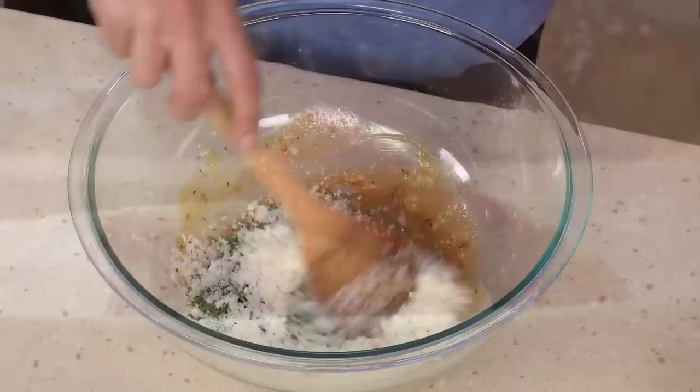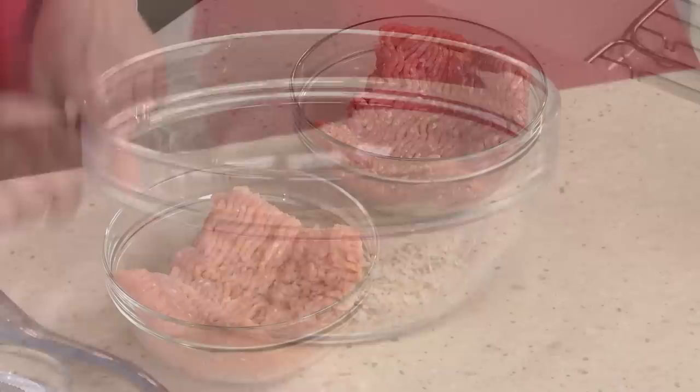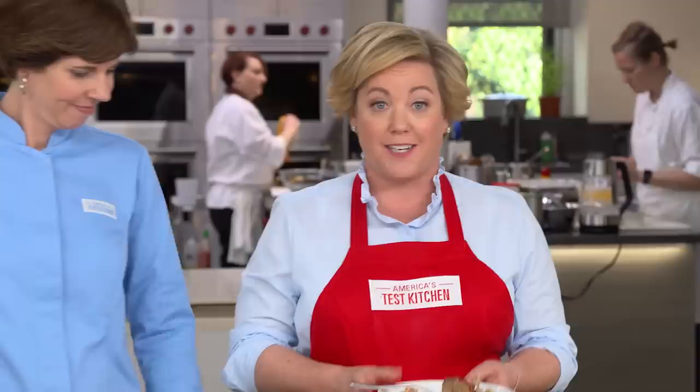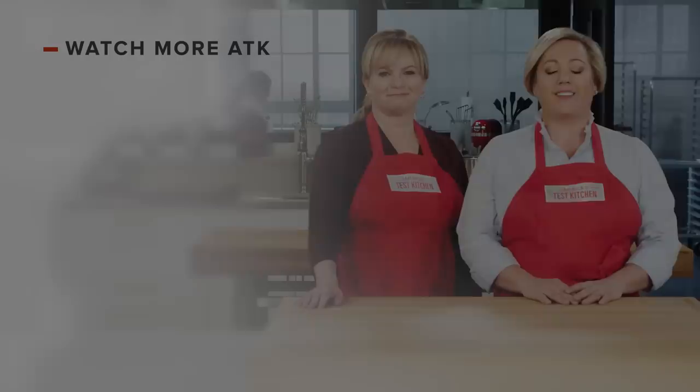For the ultimate turkey meatloaf, start with sautéed onions and flavor them with Worcestershire and Parmesan. Add quick oats for texture and be sure to use dark ground turkey. Brush twice with glaze and bake the loaf on a foil-lined wire rack. From our test kitchen to your kitchen: turkey meatloaf with ketchup brown sugar glaze. You can get this recipe and all the recipes from the season, along with our tastings, testings, and selected episodes on our website, americastestkitchen.com.